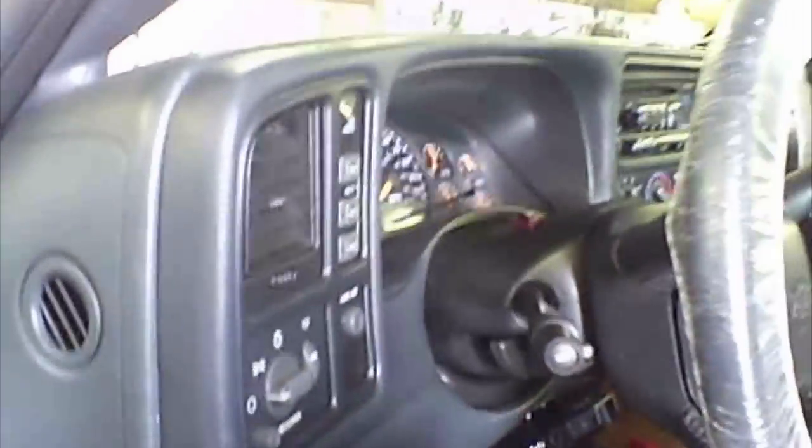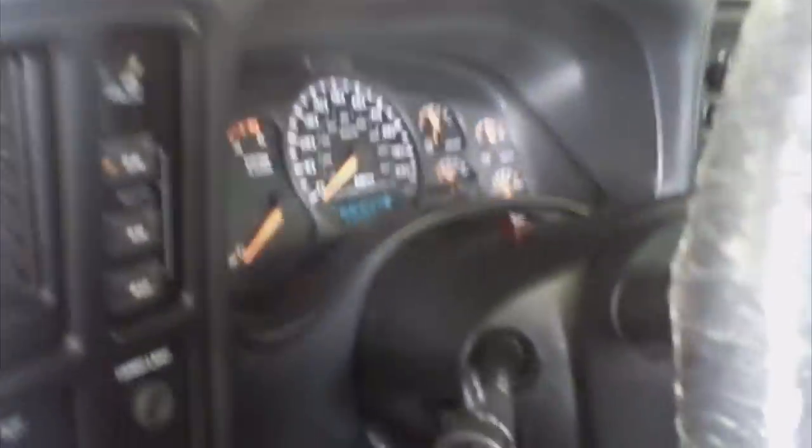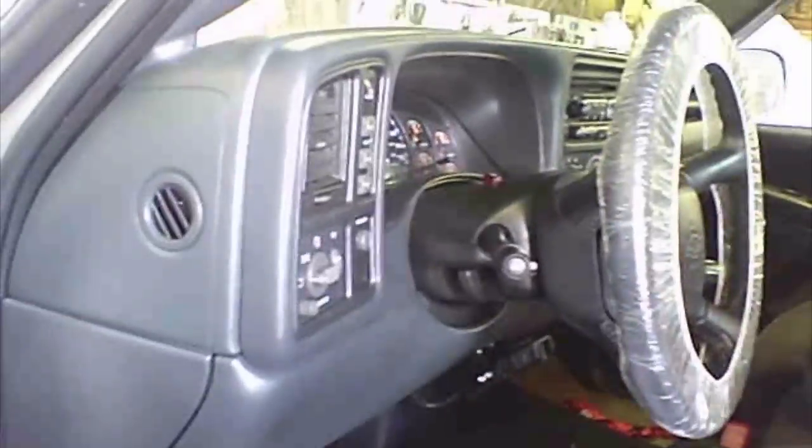Here's the dash for a 2001 Chevy 2500. You can see this is just a snap-on — it just pulls off. Just work your way around the whole thing and it'll all come off. Then you get to the instrument cluster, one of these switches, temperature controls, radio. It snaps right back in place, very nice and easy.